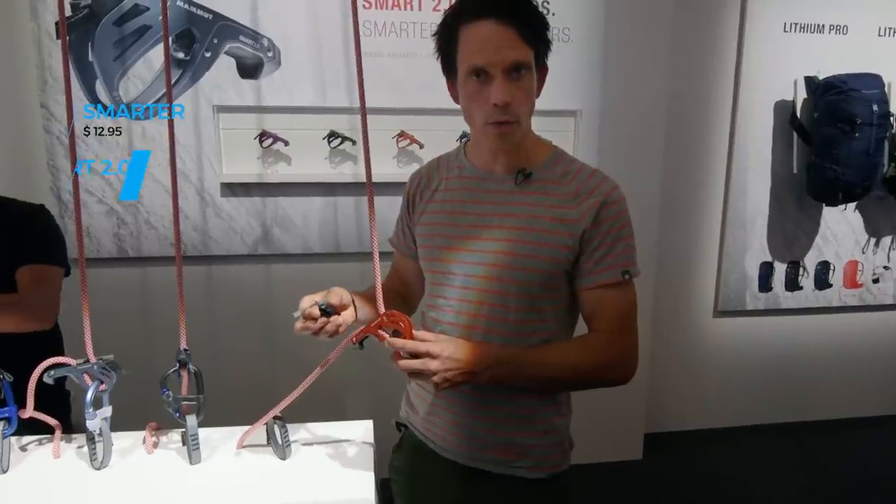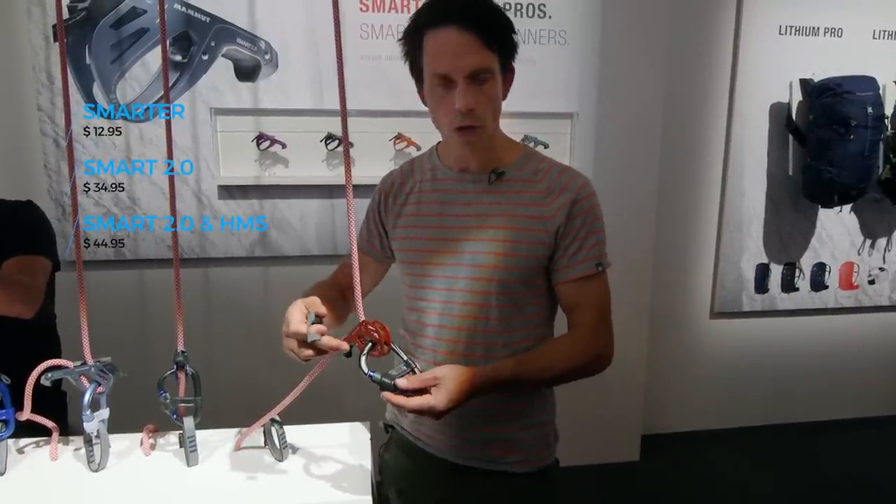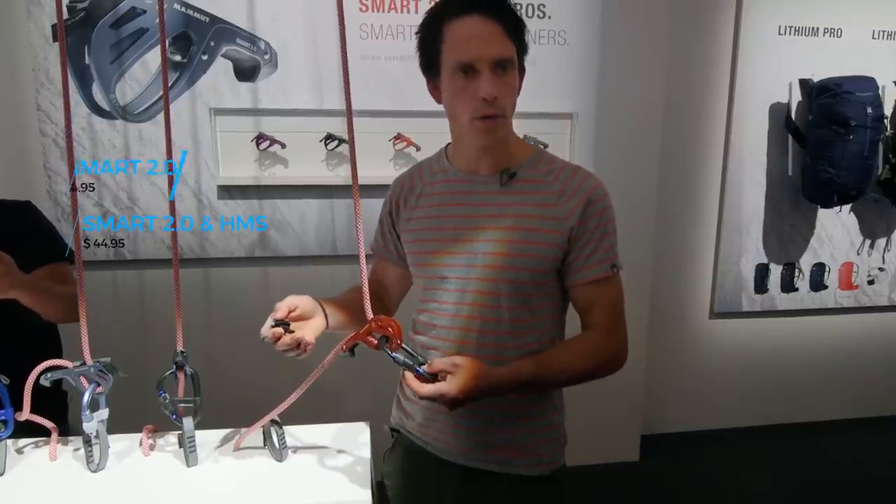The Smarter you can buy separately for 19 euros, or you can buy it in a whole package together with the new Smart HMS Smart 2.0 for 69 euros.